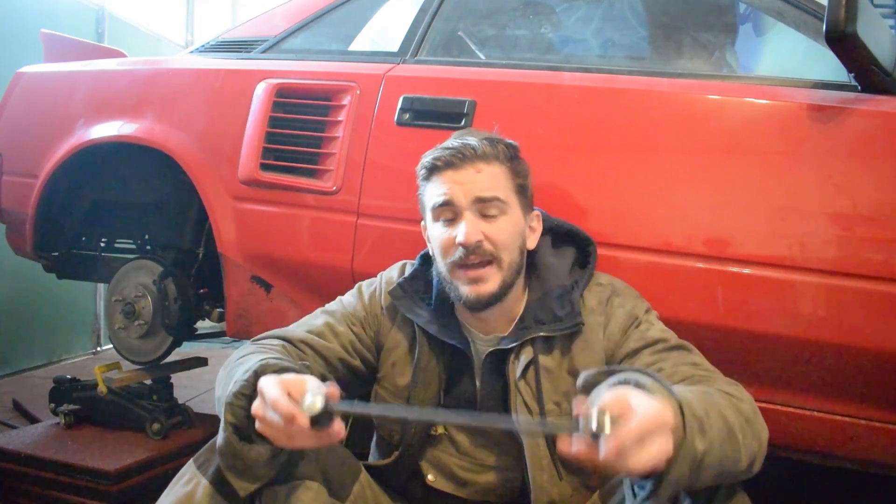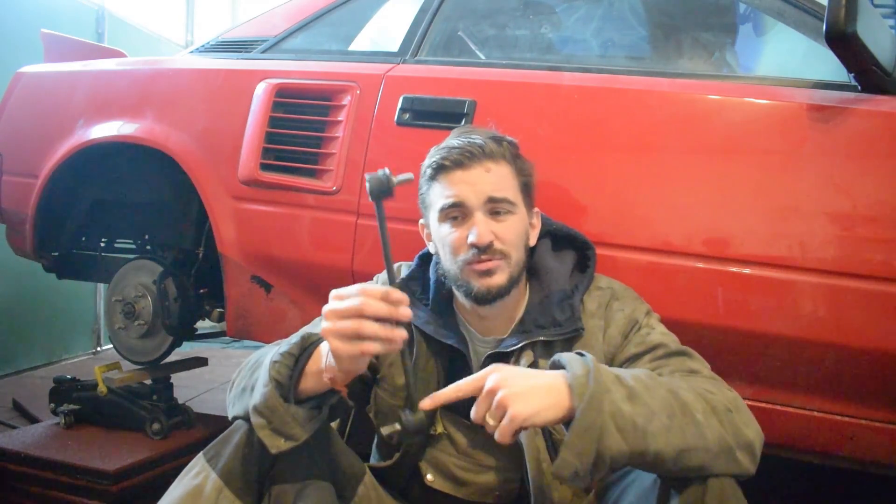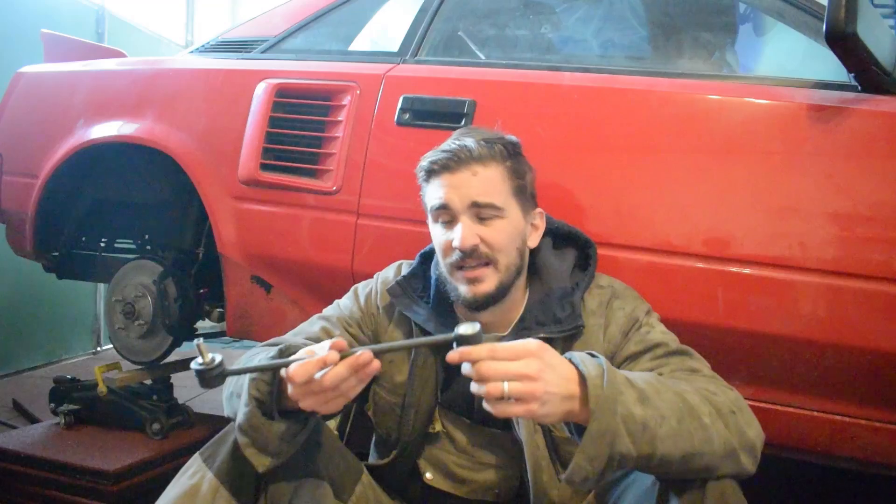The other option is to buy them from the dealership. I'm lucky enough that you can buy sway bar links for the MR2 Mark 1 from a dealership, but they are obscenely expensive. I was quoted — wait for it — 450 euros, which is about $480 for two pairs of sway bar links. When you consider that it's just a metal rod and two studs, that's honestly absurd. So after seeing my options, I decided to make my own.